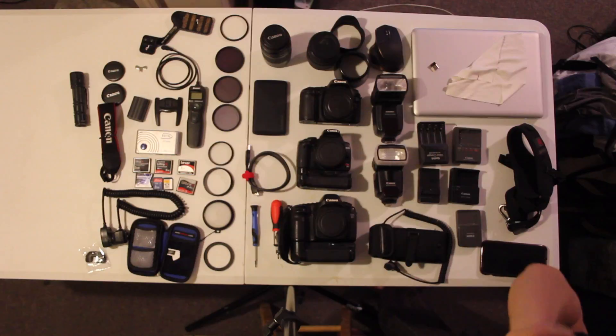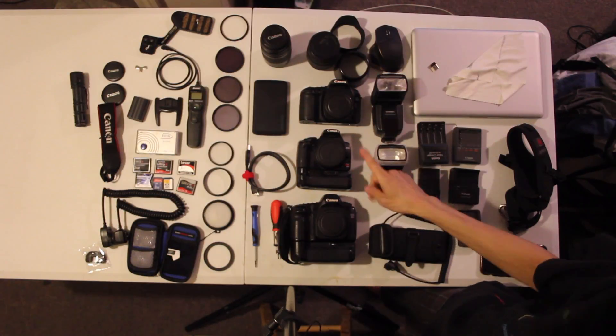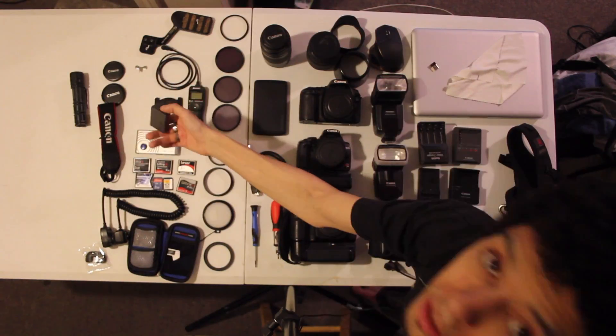By the way, I'm shooting this all on the Canon T2i with an 18-55mm non-IS lens that came with my Canon Rebel back around 2005. I also have a battery here for my Canon 5D.